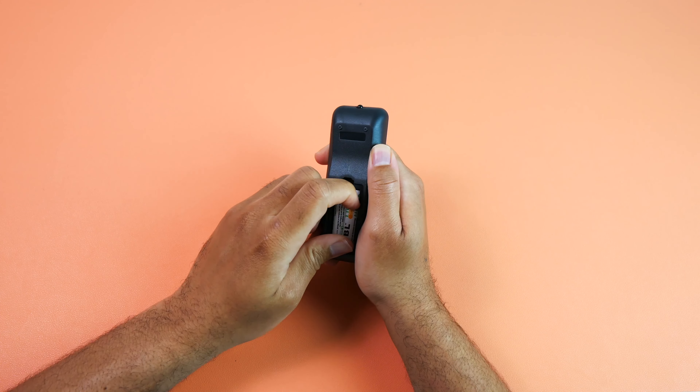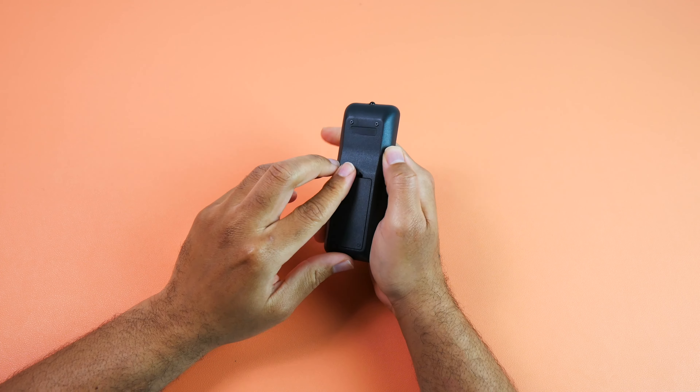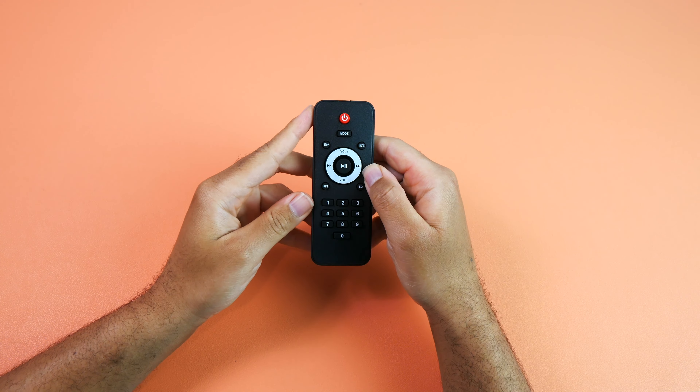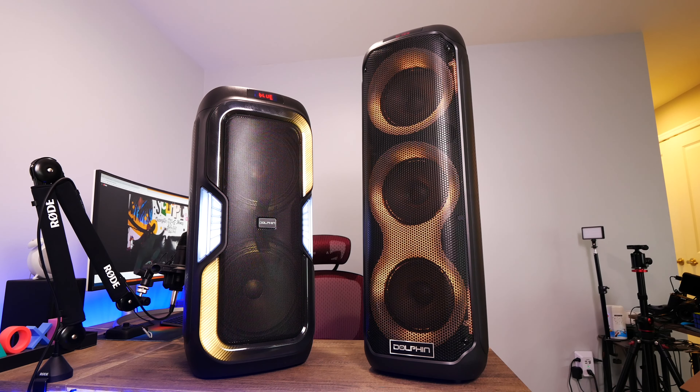YouTube fam, how y'all doing? TM Nation, how y'all doing? Today we have another large Bluetooth speaker pickup from Dolphin, and this might not be the loudest one that I've tried out from their company, but it's definitely top three.